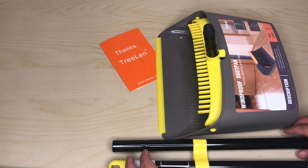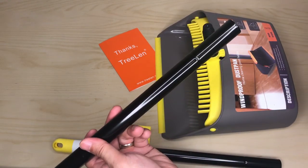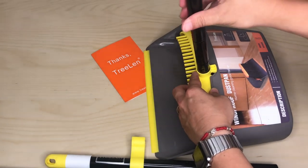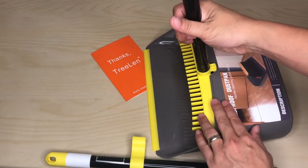On the dustpan side we have the clip and the handle, plus one extension that you screw in. The quality of this is actually really, really nice.